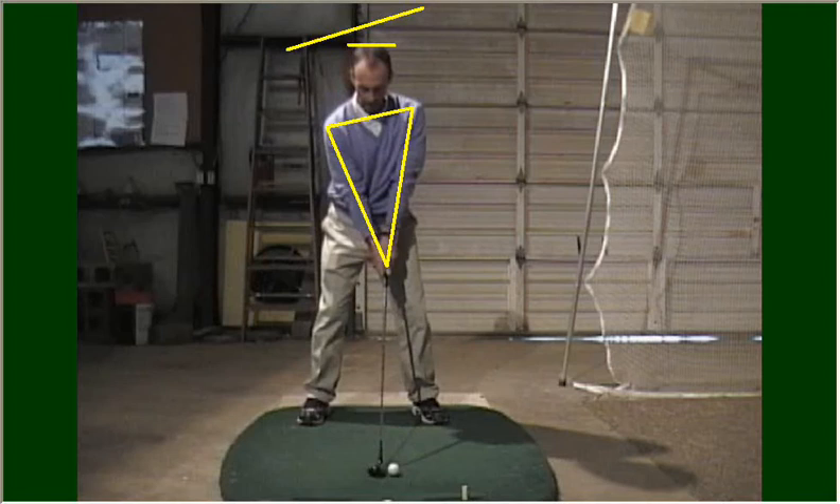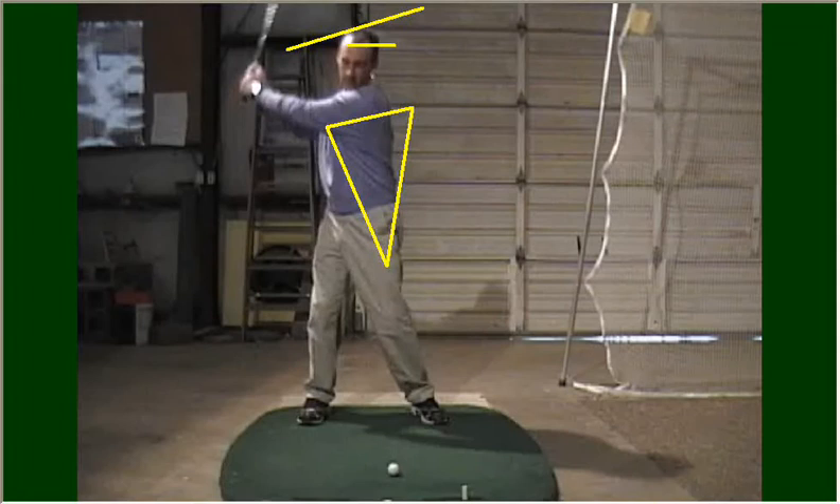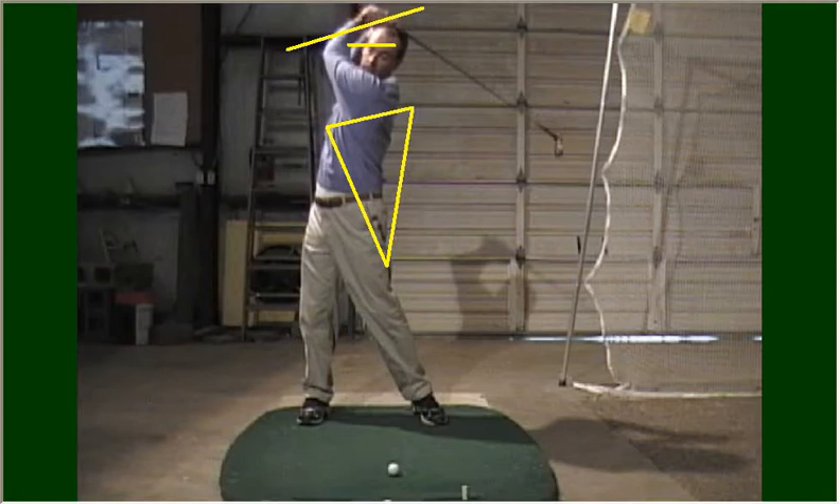What happens when you try to take the club back too far? Notice I've drawn a line on my head. If you try to take the club back farther than is physically possible, you're not going to maintain your posture at address — my head is now well above the yellow line where it started, and my club shaft is well beyond parallel. John Daly has the ability to take the club back beyond parallel and perform quite well, but I'm likely to miss the ball with this backswing.